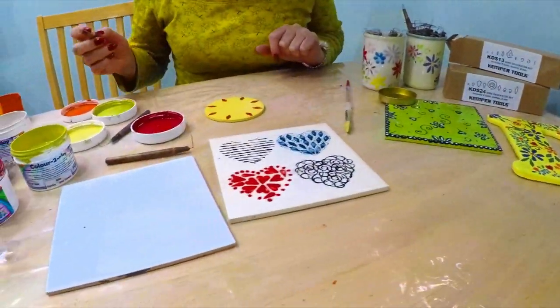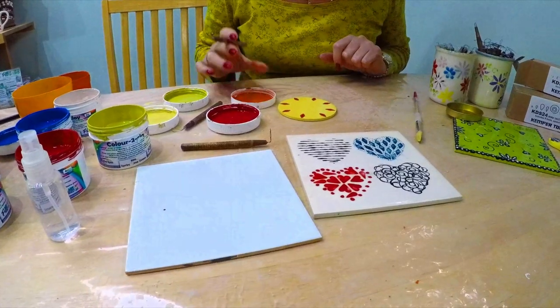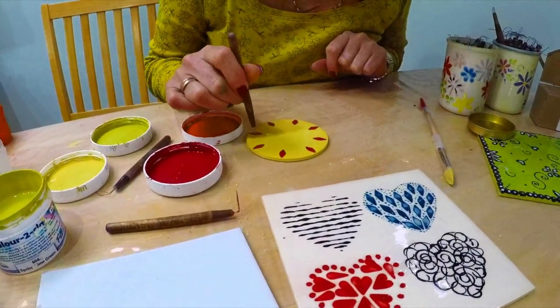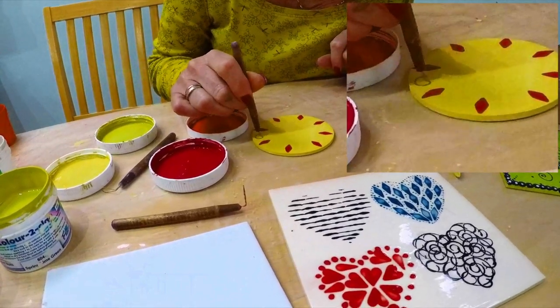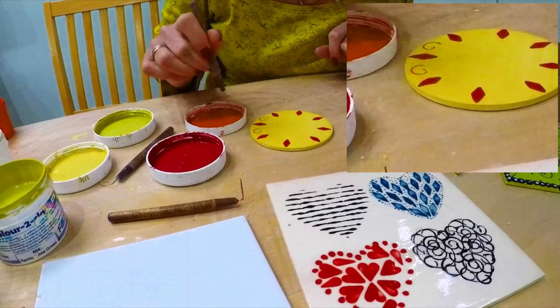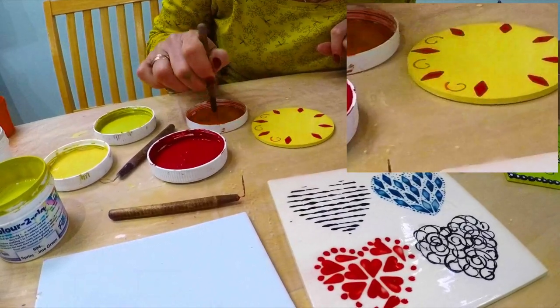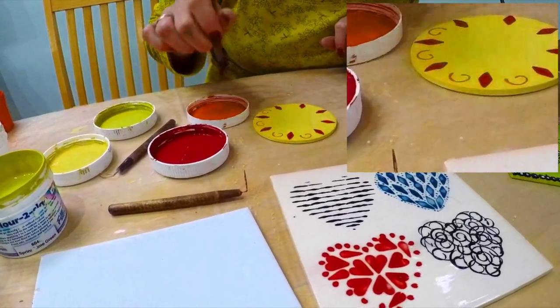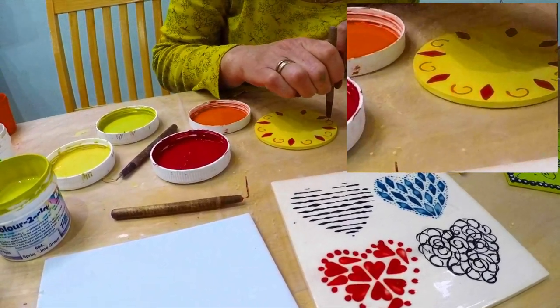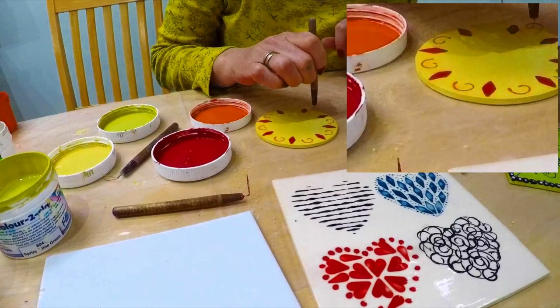So this is drying but we can go on to another colour. So if we maybe do the orange. This is a little spirally tool so you can just do that in between. You can see it's quite quick. And they make great little — this is just a little poster. It looks nice on mugs.